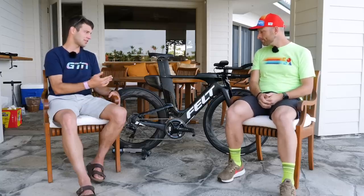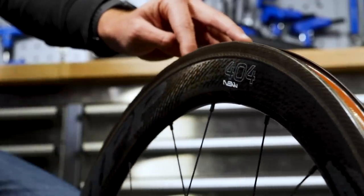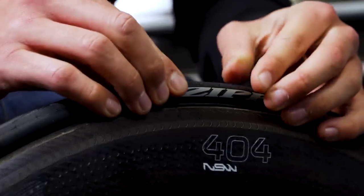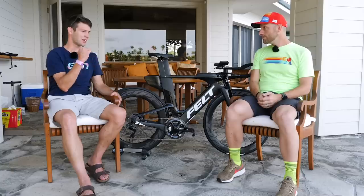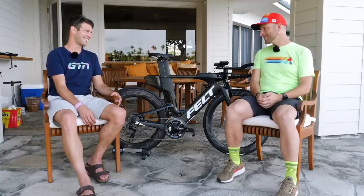A similar question: on a tubeless wheel, can you put any tire on to make it tubeless? You can put a tubeless-ready tire or a clincher tire on it, as it has the same hooks as a normal clincher. So on a tubeless-ready wheel you could throw a tube in and run your normal clincher tire and you're just fine. But obviously you can't just put a clincher tire on and try to set that up tubeless — it's not going to be very successful.